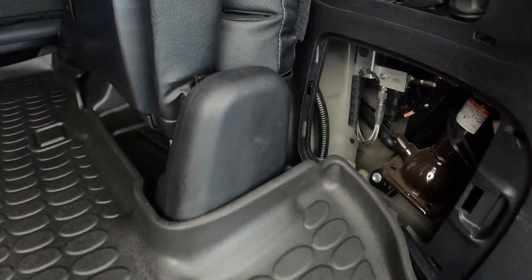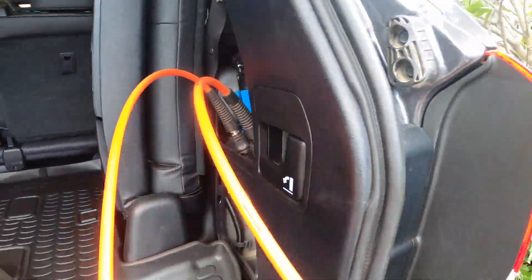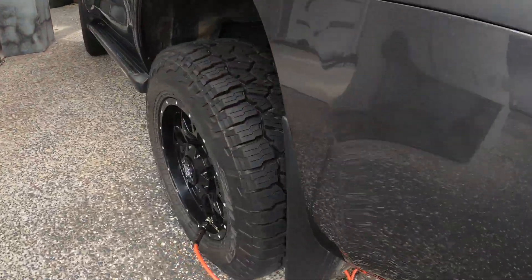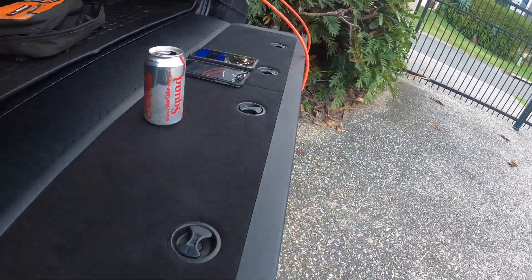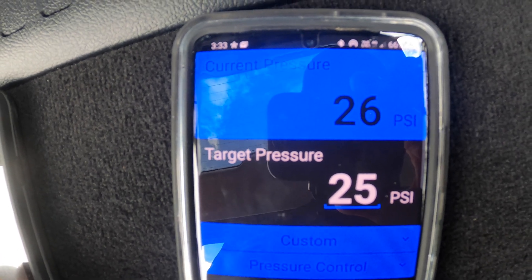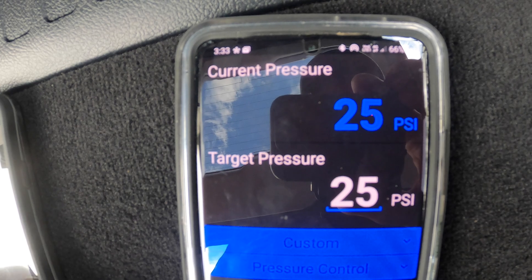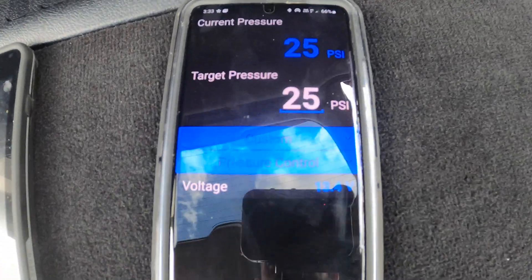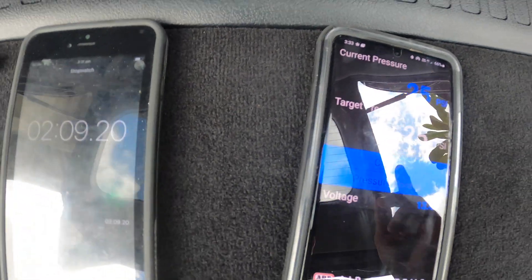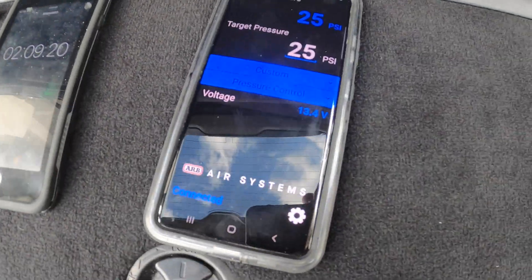That's doing both tyres. We'll see how long that takes. When it actually gets to the set pressure it makes a notification sound and vibrates. That just went from 39 PSI down to 25, and it took 20 seconds.